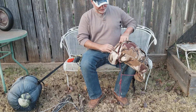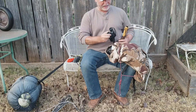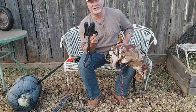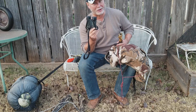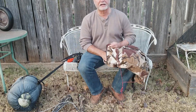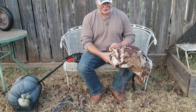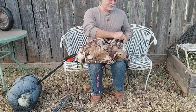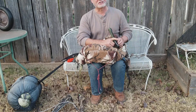In this pouch over here I carry a grunt call. I'm one of those guys that always carries a set of binoculars — too many times I've seen deer parts in thick brush and I want to find out what's in there. One thing that's not in here right now is my face mask; it's in the washing machine. That is all I keep in that pocket — that's all that ever goes in that pocket.